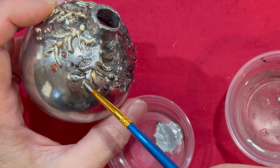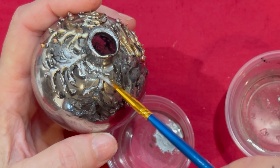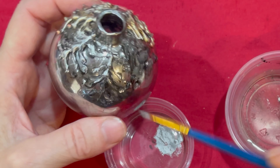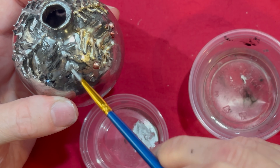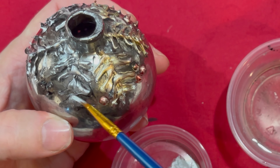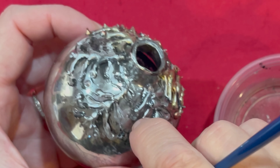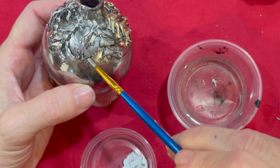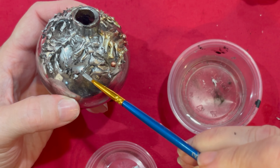This is already starting to look embossed right here. And if you want, you can keep it just like this. Now see how this one moves around? That's because I got too much water underneath it. So I would just go back in and re-glue that if I feel like I need it — that's why we don't want to use too much water on this.